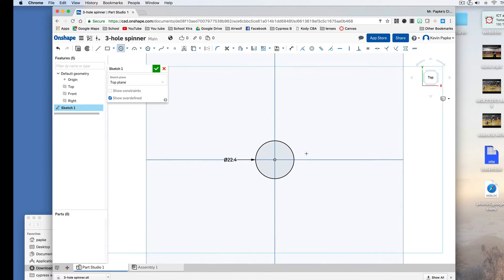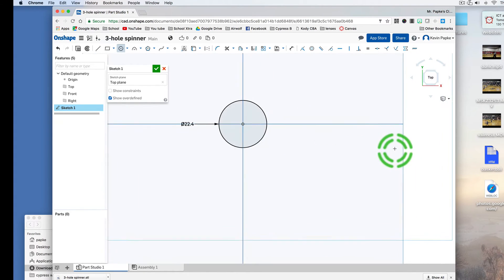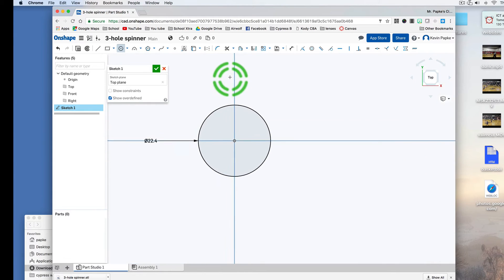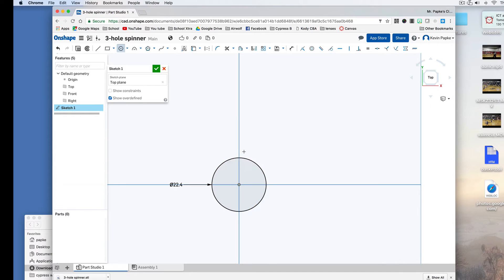To zoom in, I can use my scroll wheel and it zooms to wherever my cursor is. Now I need some space around this circle — this is going to be the size of the hole, so I need some space around it. I'm going to make another circle. I need at least three to four millimeters of a border around here. This inner one is 22.4, so I'm going to add four millimeters to that, which is 26.4. I type 26.4 and press Enter. There's my border.